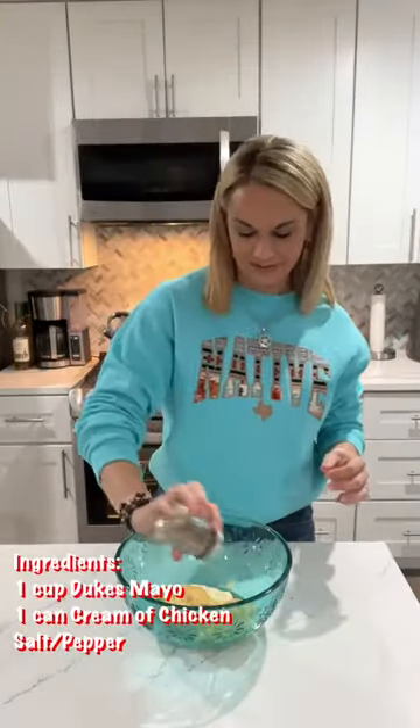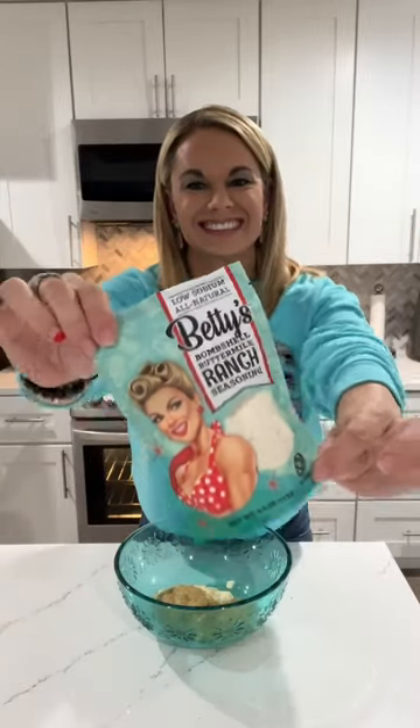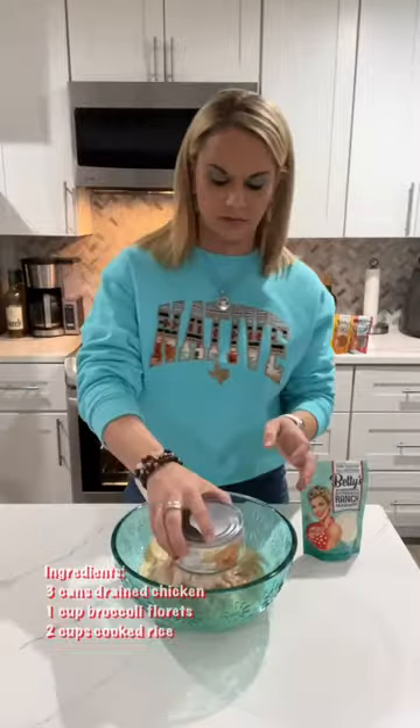Then starting with your wet ingredients, mix in your mayo, a can of cream of chicken soup, salt and pepper, and then my Bombshell Buttermilk Ranch seasoning. It's a lot lower sodium than the store-bought seasonings and supports my small business.